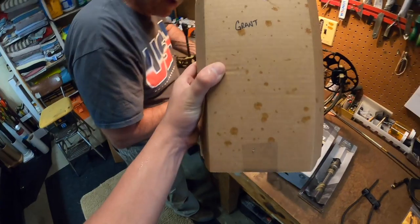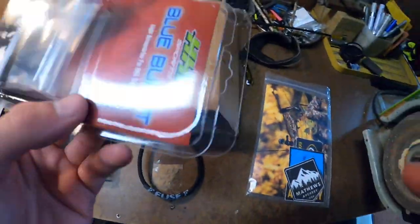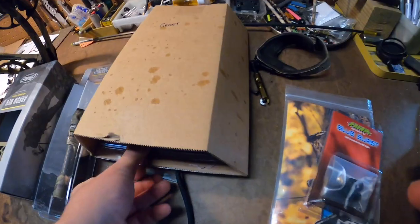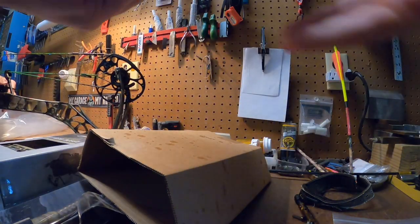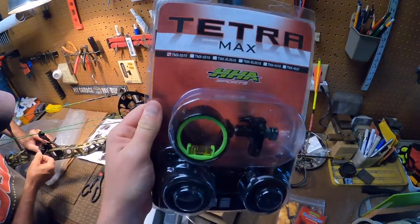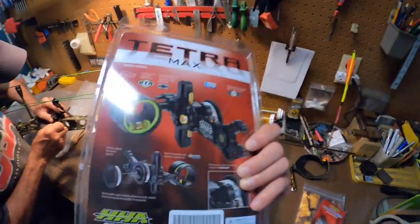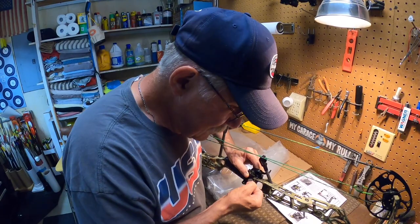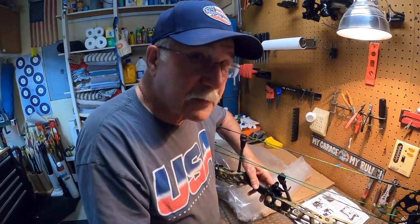We've got the HHA sight here — a little blue burst, a sight light — the HHA Tetra Max. Shot a couple bucks with this sight last year, so big shout out to HHA. Love this sight, super easy to set up. Last year we set this up with Mike in like 20 minutes — it's pretty quick and easy, which we'll go over today as well. Mike, how many bows do you think you've tuned cumulatively? Over 5,000 — a lot.